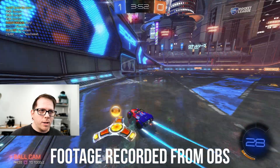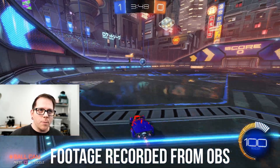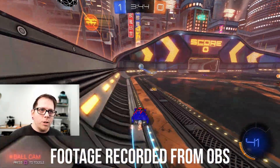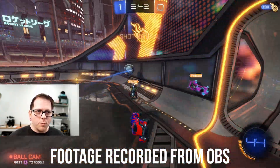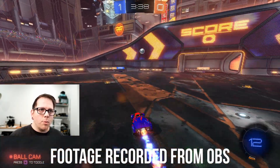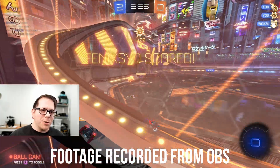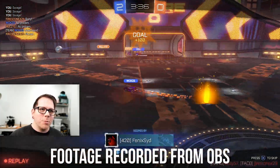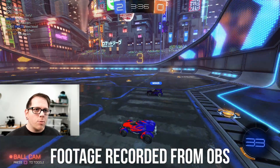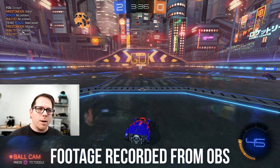Hey everyone, before I dive into the tutorial I just wanted to show you the proof in the pudding. This is being filmed on OBS with the Fuji X webcam software running the X-T3 with the 16mm 1.4 — excellent bokeh right in the intro. This is running OBS on a PlayStation 4 and I'm going to show you how I set this all up.